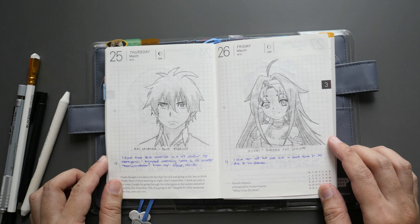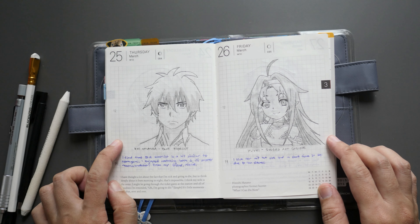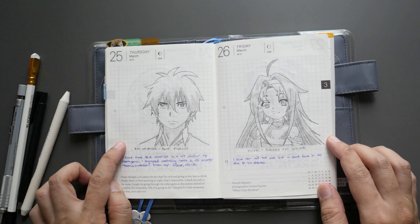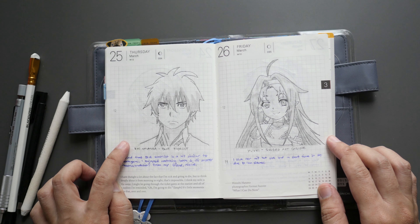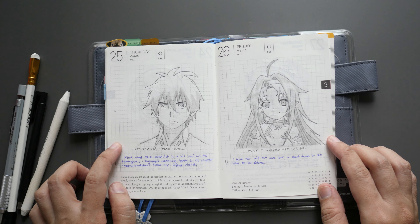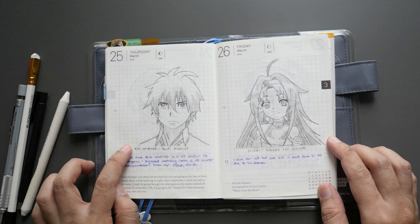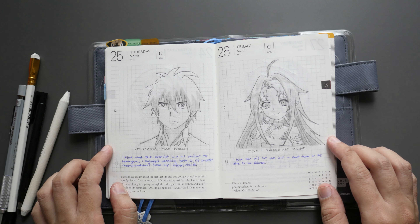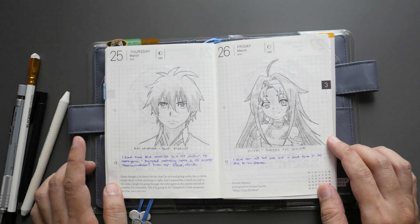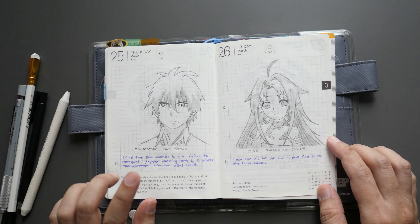Day twenty-five is Rin Okumura from Blue Exorcist — I'm not sure if it's still available on Netflix, that's where I watched it. There's also another anime similar to this one called Noragami; they have a similar plot in some ways, and I enjoyed that one as well.